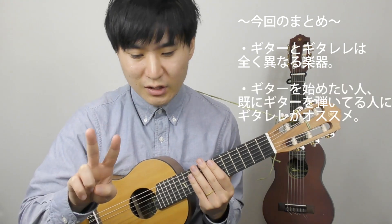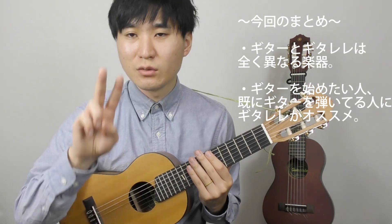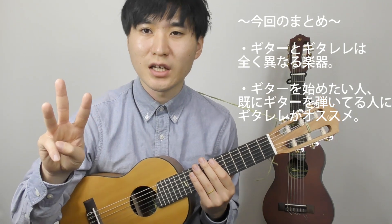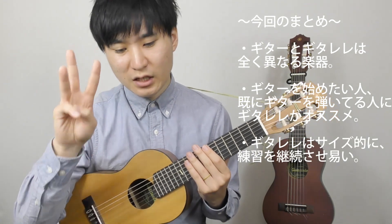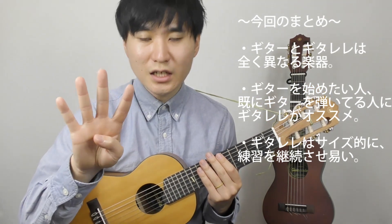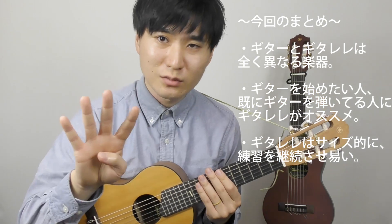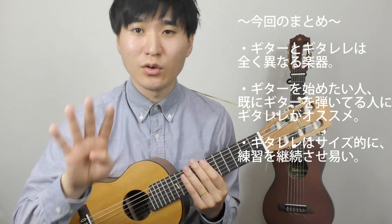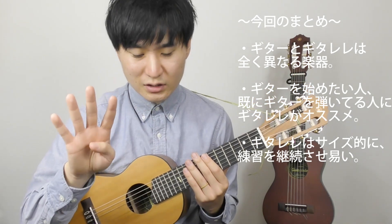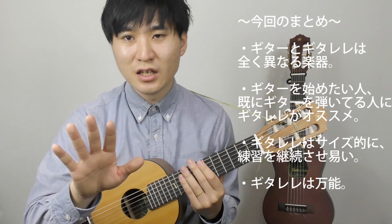これはデメリットというかギターレレの個性なので、違いなだけなんですけど、挙げるとしたらそれくらいです。今回の動画のまとめとしては、ギターレレとギターは違う楽器です。でもギターを始めたいという方にこのギターレレすごくおすすめです。ギターをすでに弾いてるって方にもギターレレはおすすめです。なぜおすすめするかというと、持ち運びしやすくてすごく練習するハードルが下がるので上達への道がたどりやすいと思います。ギターレレはギターにも似ててウクレレにも似てる、ギターレレとしても楽しめる、すごくいい意味で中途半端で万能な楽器だと思うのですごくおすすめです。あと値段がめちゃくちゃ安いです。